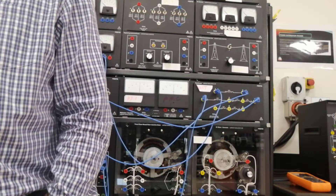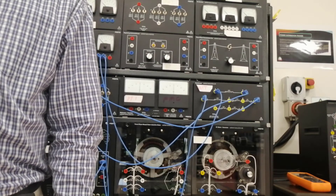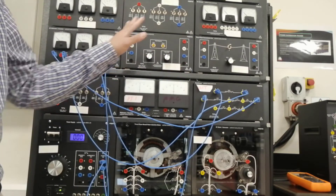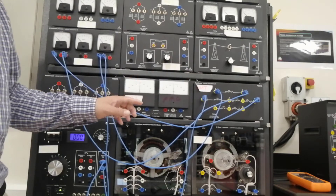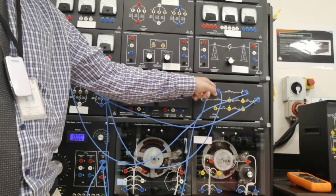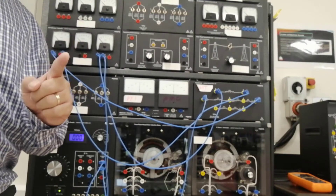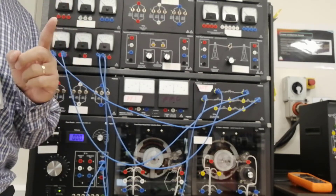Now there's a question in step F: which two terminals are positive in windings 1 to 2 and 3 to 4? Identify from this setup which one is the positive terminal and which one is the negative terminal between 1 and 2, and between 3 and 4. Please take note of that — I will ask you during the oral question.